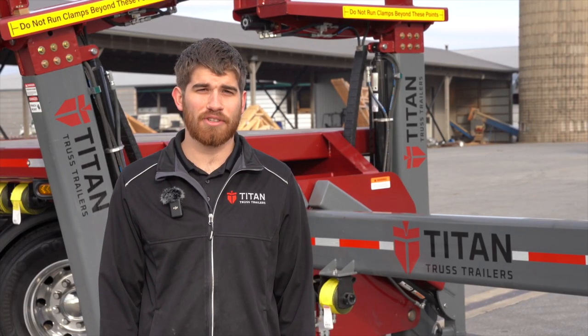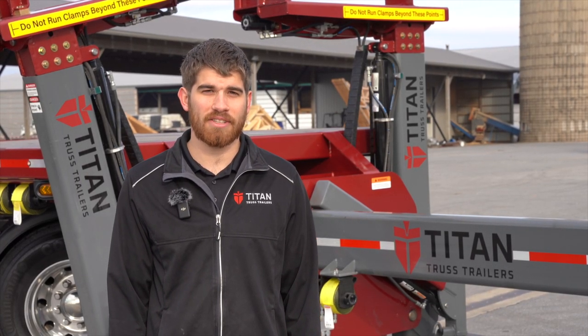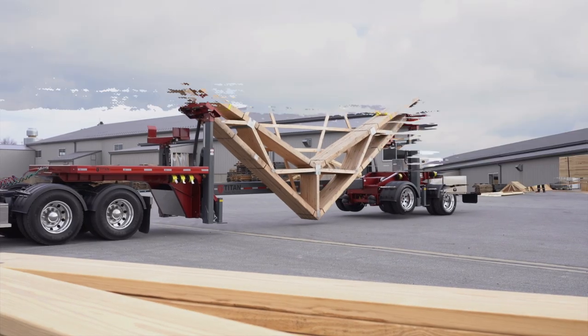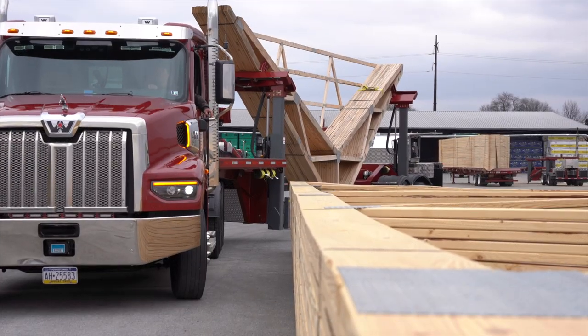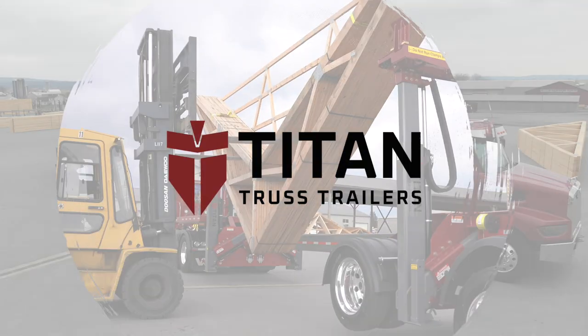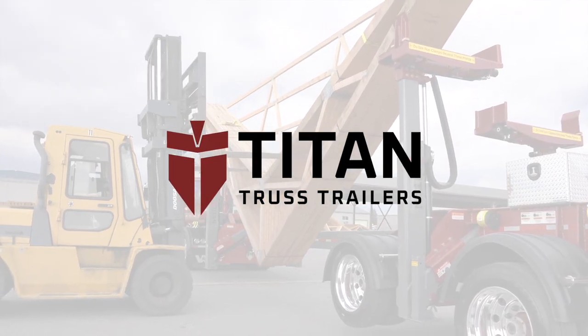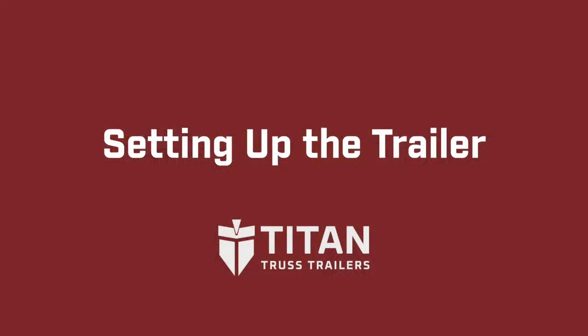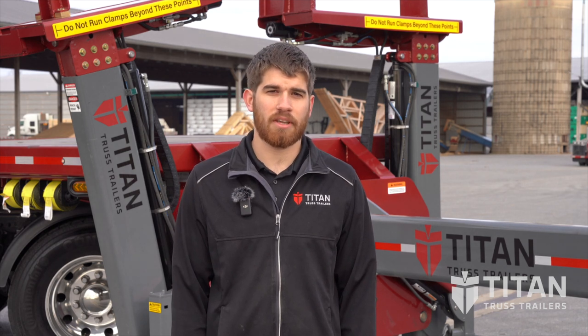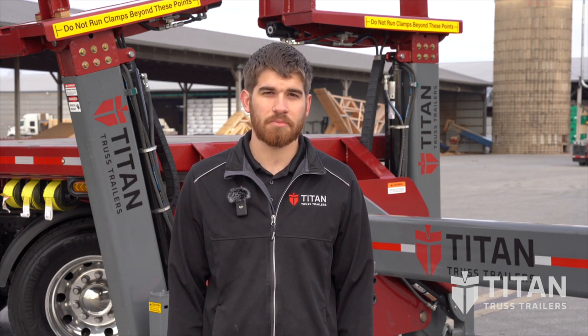Hi, I'm Josh from Titan Truss Trailers and in this video we're going to be showing you how to set up the trailer for loading. Our trailer is the best way to get trusses to and from the job site as quickly and efficiently as possible. Before we load it up there's a few things that we have to do.